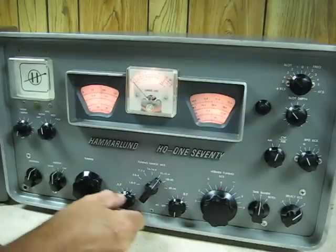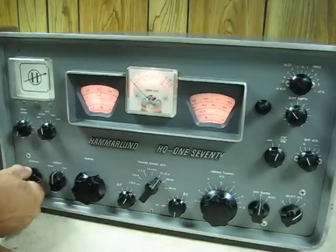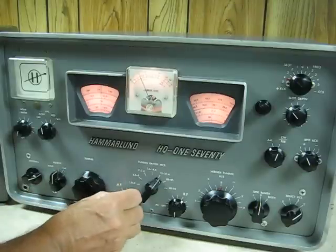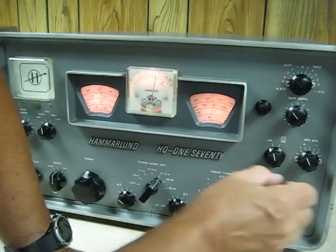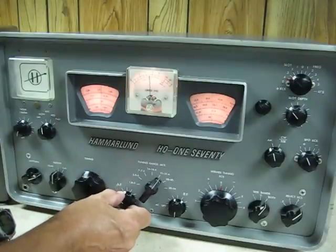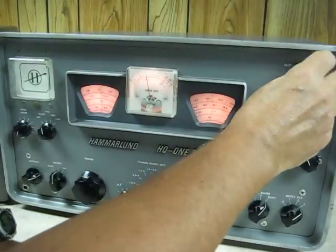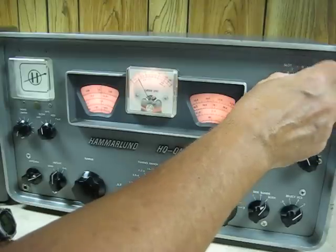It's 15 meters. If there's any activity up here, we'll peak up the antenna. This is a broadcast station above the ham band. Very good AM quality. And again, the slot filter — you can null things out, interference.